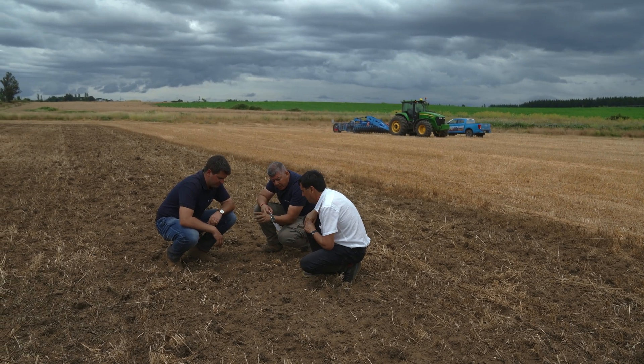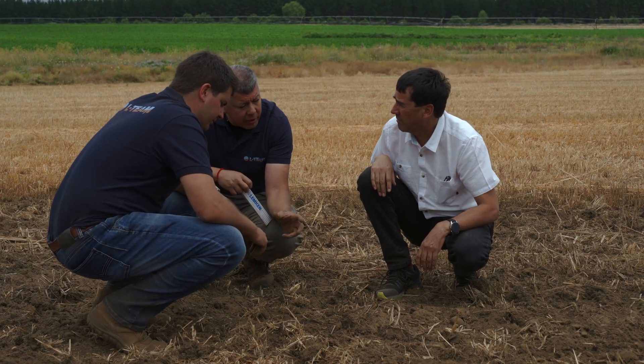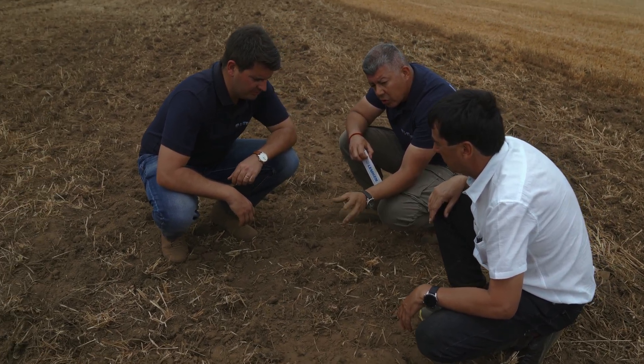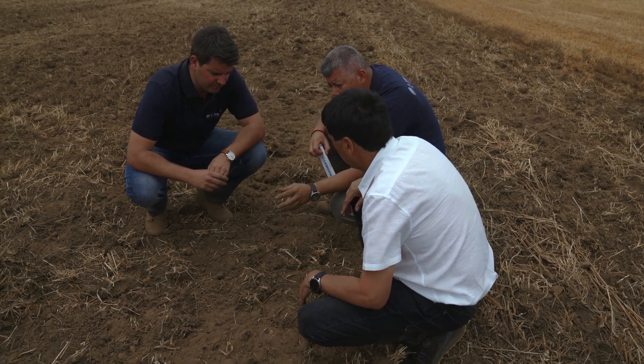Look, Mr. Acuña, after the first relatively shallow pass, we realized we needed to move a bit more organic material, so we had to work a little deeper — around 5 to 7 cm. That's how we managed to break up the material and loosen the soil to optimize the process.